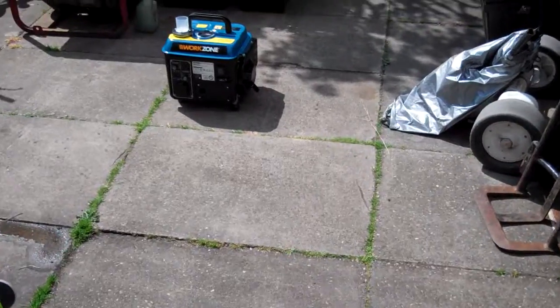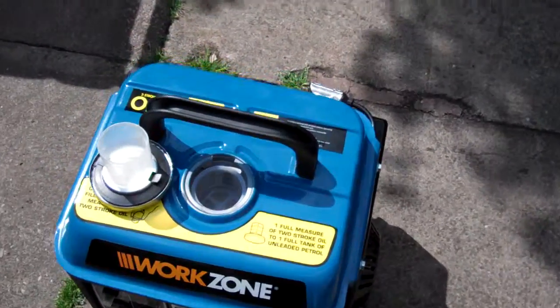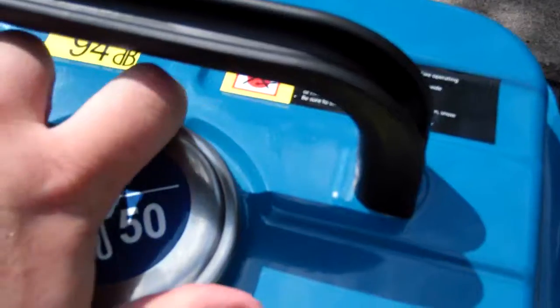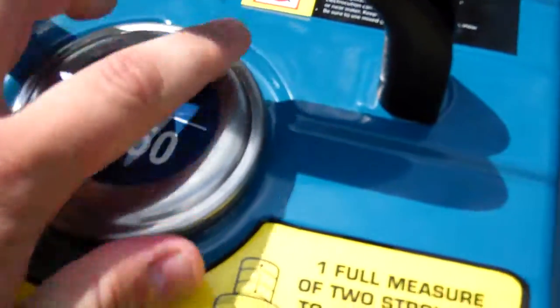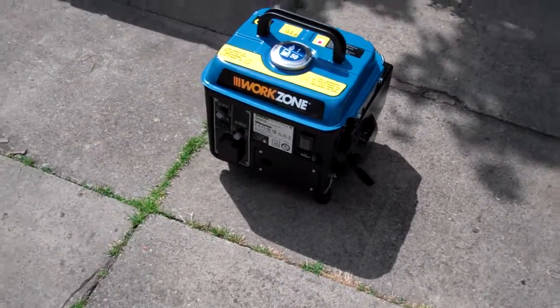Remember when I showed you my new purchase, my generator. There it is. Got the filler cap off, ready to refuel. I'll just put it back on for a minute though, just to stop insects and debris getting in the tank and things like that.